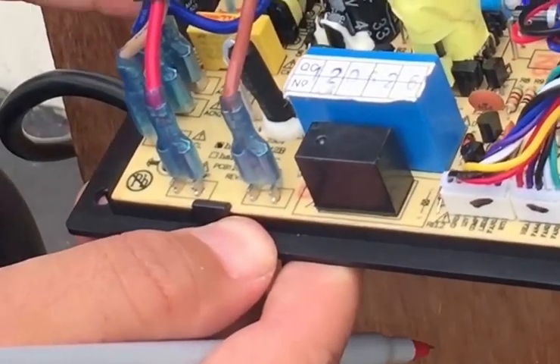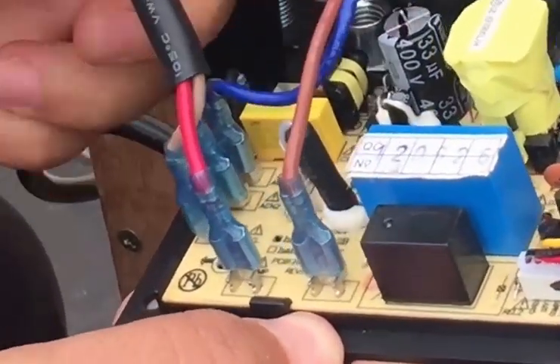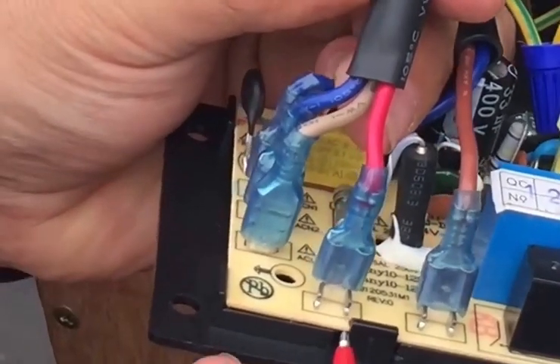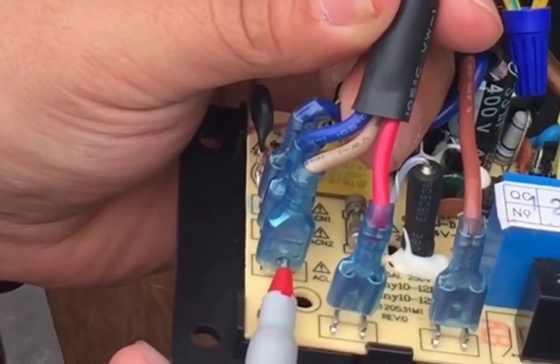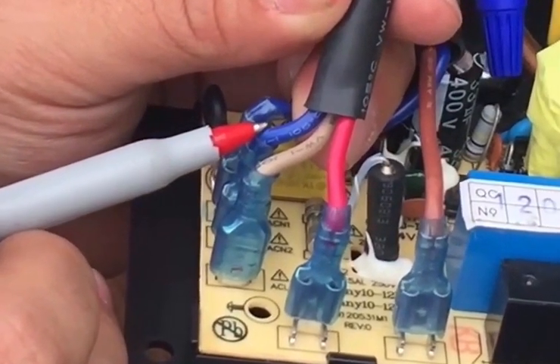When looking at your control board you will have two harnesses — one with three wires and one with two wires. Let's take a look at the one with three wires. This terminal will take your compressor wire, followed by your live wire, and the blue will be your neutral.